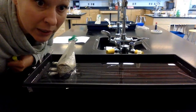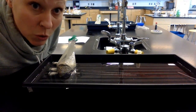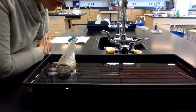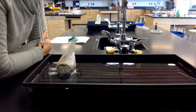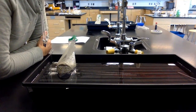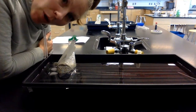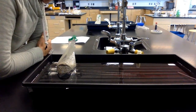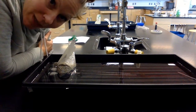At minute 20: respirometer one is 0.64. Respirometer two is 0.85. Respirometer three is 0.90.